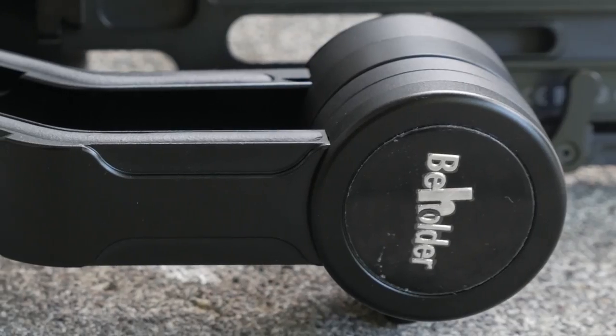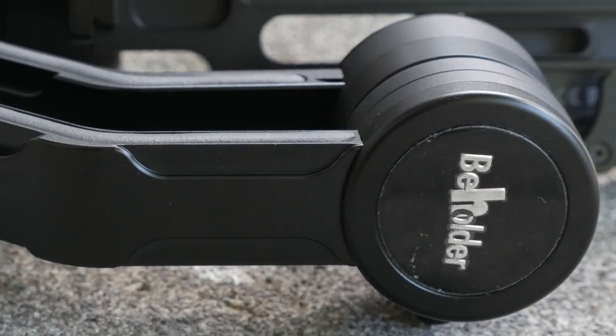Hey there everybody, this is Russ from Pathless Pedaled. This video is going to be short — it's really just a follow-up to my first video talking about the Beholder EC1. So let's just jump right in.